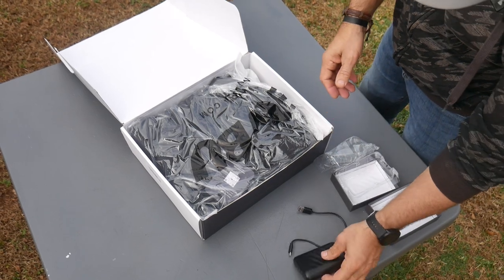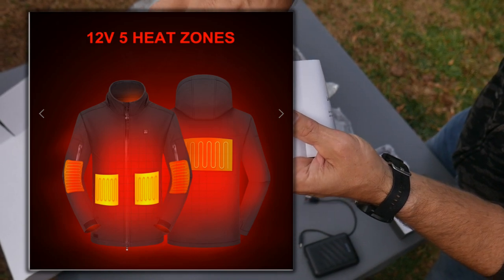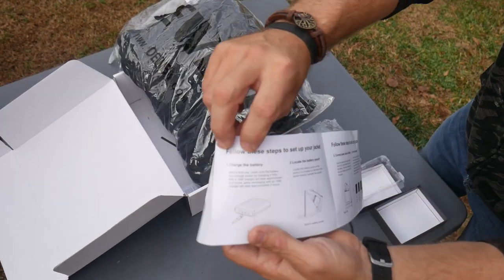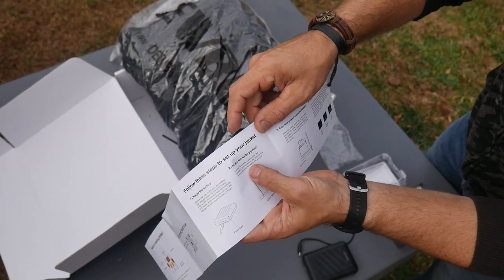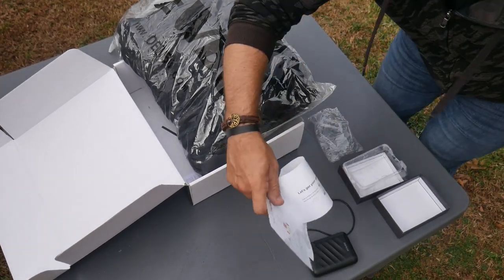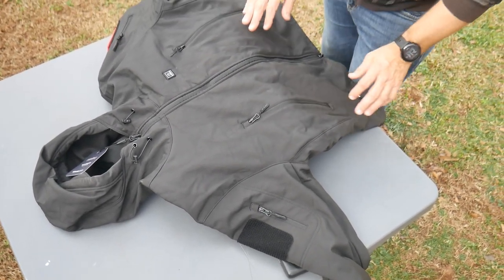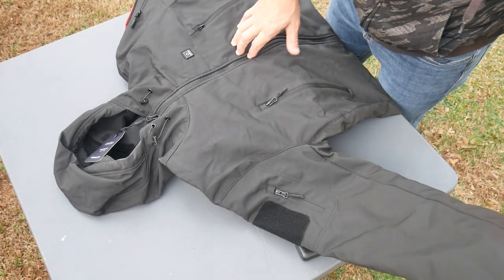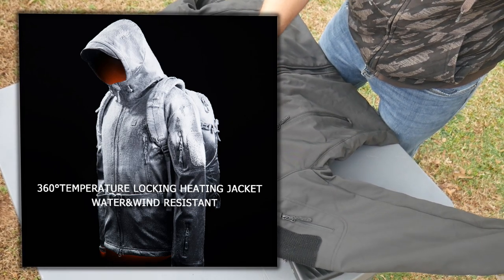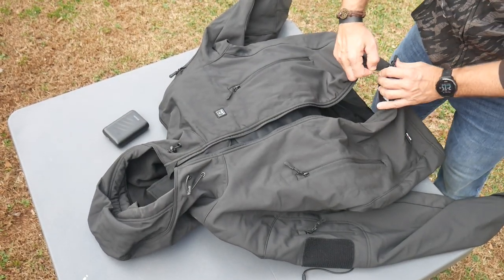This is supposedly compatible with a USB-C charger — like an iPhone lightning-to-USB-C — so you can charge your cell phone with it too. So you've always got a battery bank with you, which is cool. The jacket itself has five heating zones: in the back, on each arm, and in the front — maybe right over your liver and your heart. It's a soft shell, so it's wind resistant and water repellent, though not waterproof.